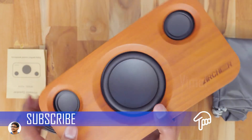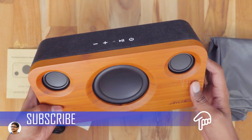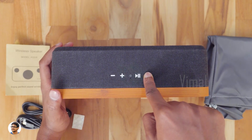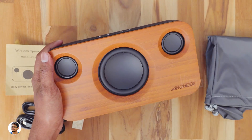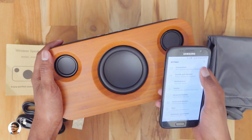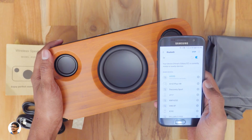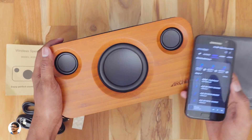The bamboo finish on it is very nice — I love the look and feel of it. I'm actually getting the scent of bamboo from the speaker; I can literally smell it, it feels very refreshing. Okay, let's power on the speaker and pair it with my phone. There you go — it has powered on. Going to Settings, Bluetooth settings — the A320s has been successfully paired with my phone. Let's play some music and check out the audio quality.